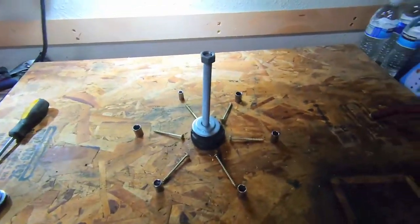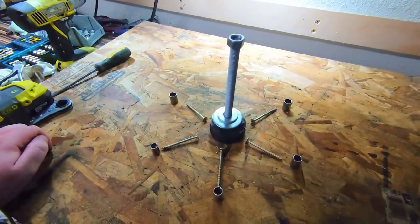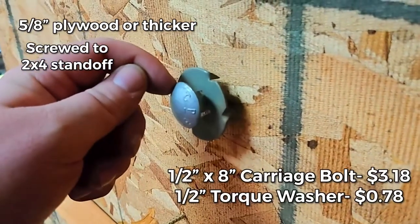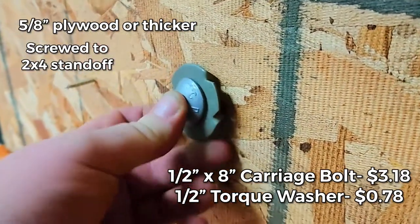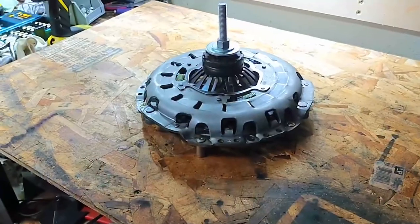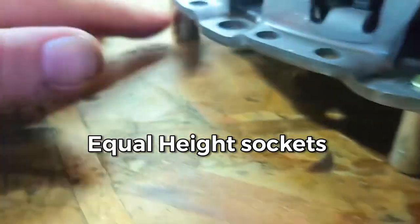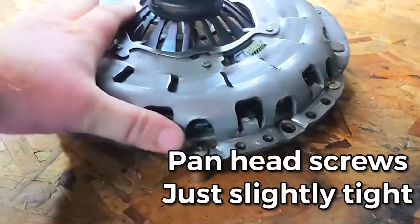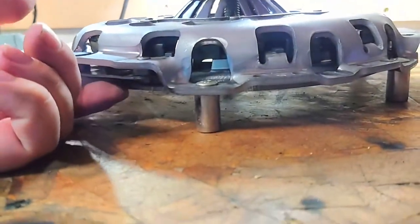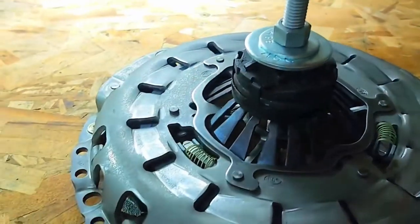Here's a two-minute tech tip on how to reset your self-adjusting clutch pressure plate with standard tools. On the underside, we have the carriage bolt plus a locking collar that will prevent it from turning. On the top side, we have spaced it out on all sides and screwed it down so it doesn't move. This way, the surface of the pressure plate does not touch the bottom and allows for this to completely set down.